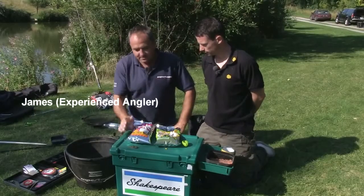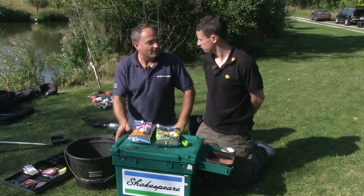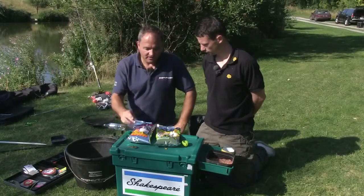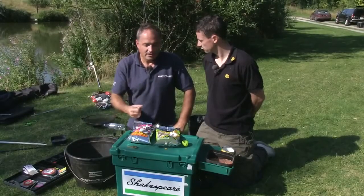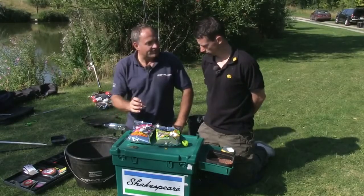There is a vast array of different ground baits for different situations. Nearly all manufacturers do a method feeder mix. My favourite mix is to mix half of this Dynamite method mix with green swim stim. It's a mix I've used for a long time and it makes a lovely consistency that works very well on the method feeder.